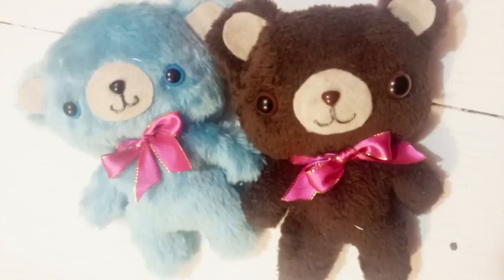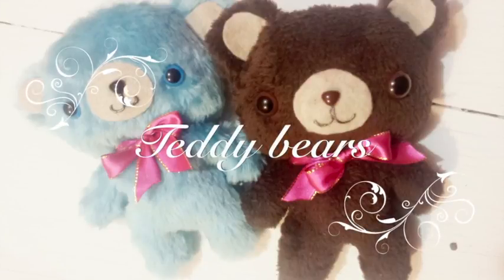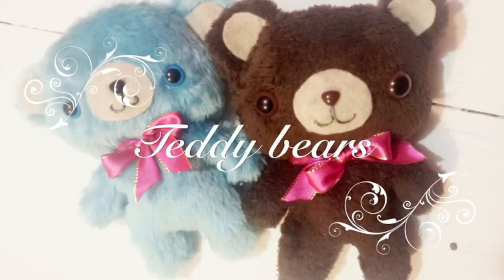Hello, welcome to the Cloud Factory. My name is Sandi and today I'm going to show you how to make these cute teddies.